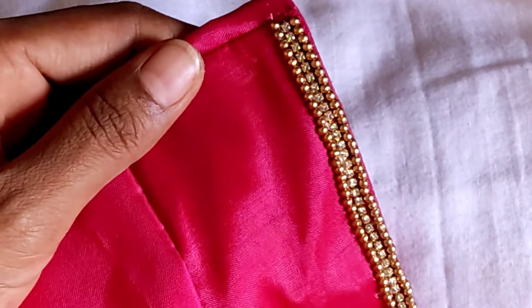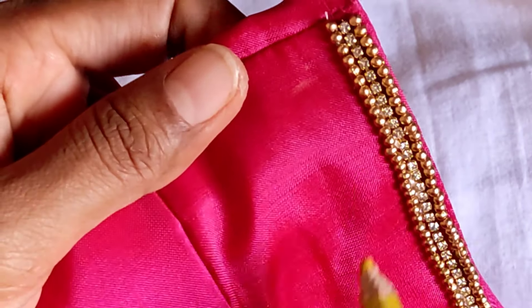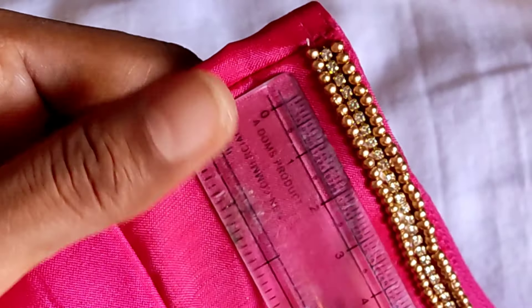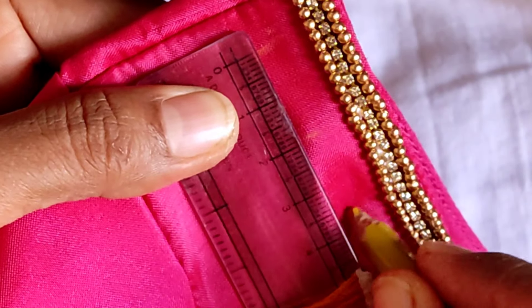The third step is to make the matte finishing beads. I made the silver color. I made the scale of the inch. I made the base first.